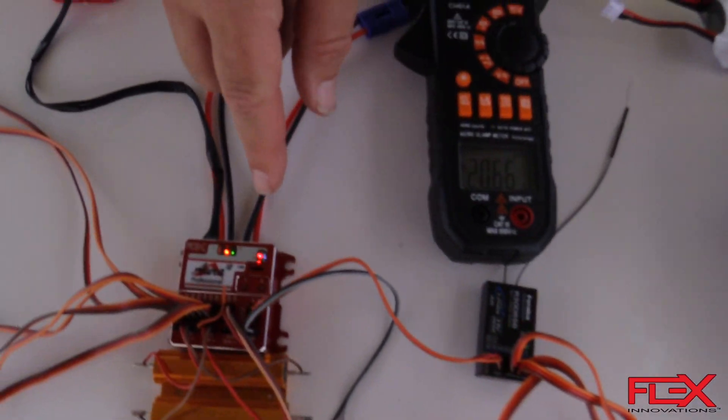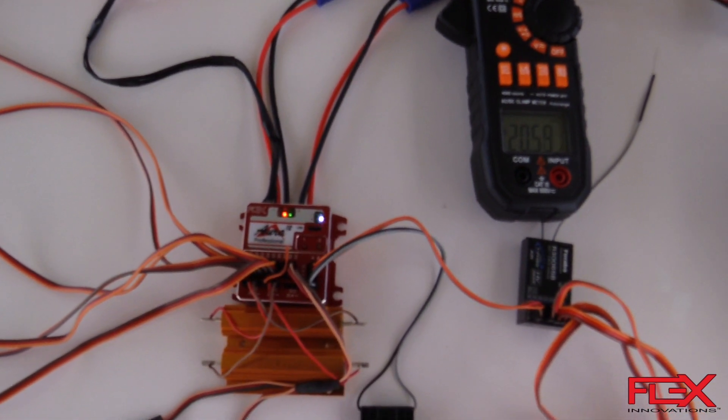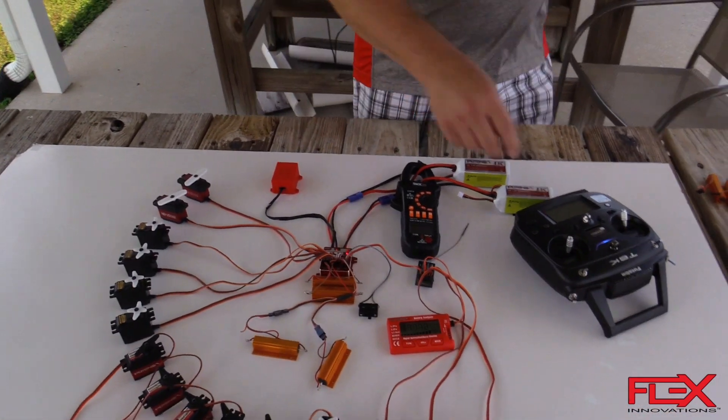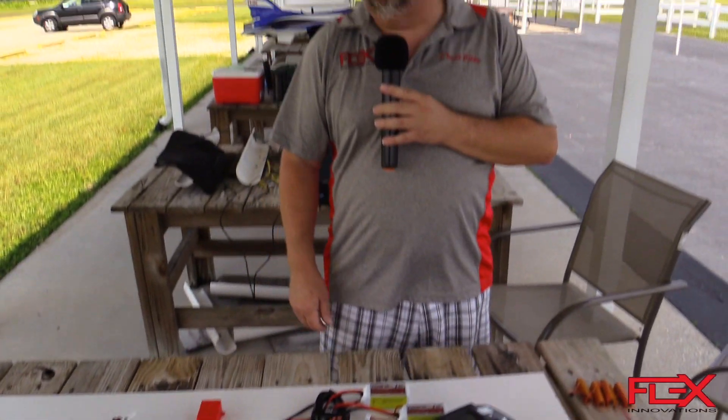We have little LEDs flashing in here, which means the program threshold we have for the warning is telling us it's low. So a ton of load, but still up and running, still functioning, still giving great voltage to your receiver and your gyro keeping everything moving. So there you have it — a little overview of the power handling of the Aura Professional.